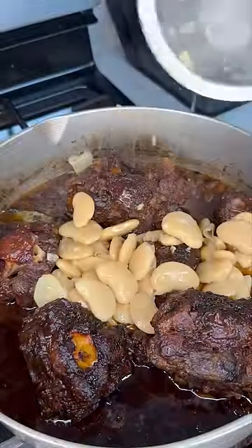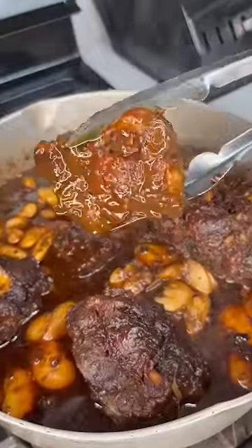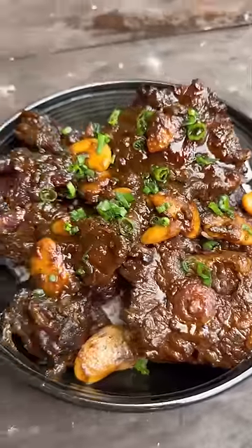Strain some butter beans and add it in there. Let it cook for another 10 minutes or so. Remove the lid and look at this. Yes, Lord. Falling off the bone. Pair it with rice or whatever you like, and just like my name, you're all done.